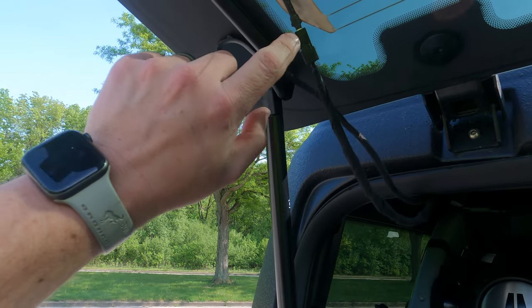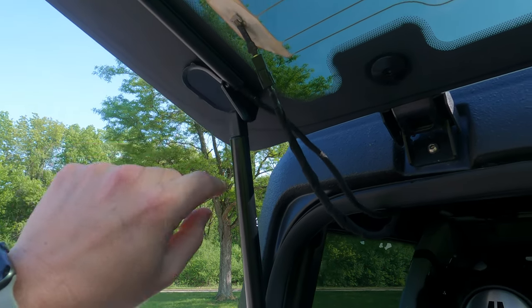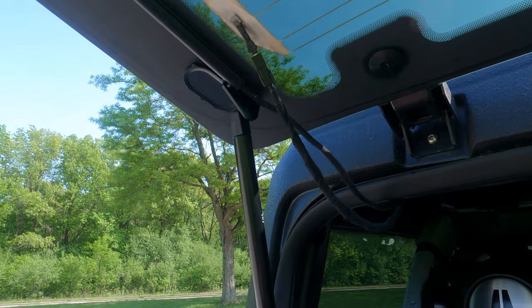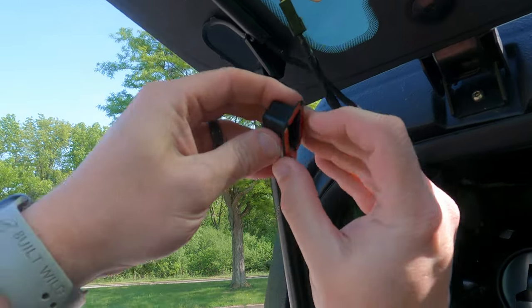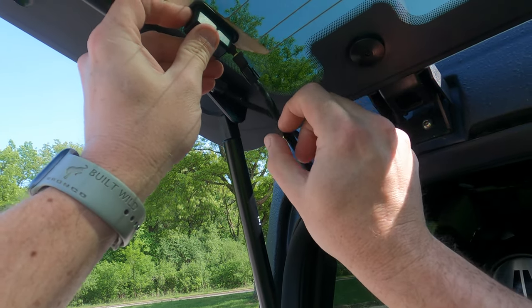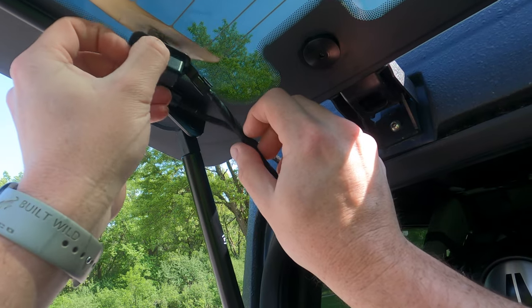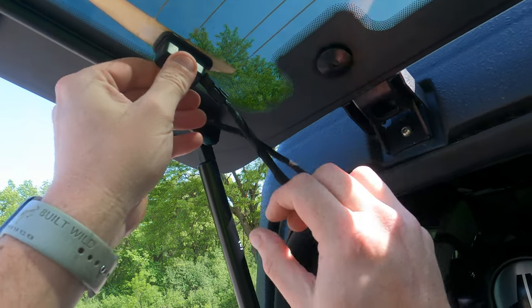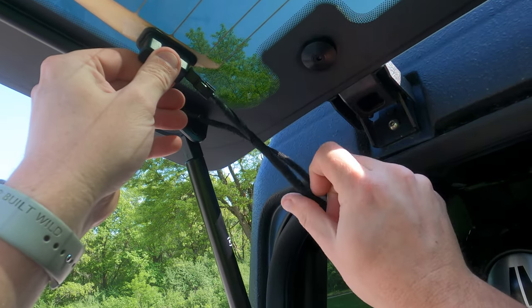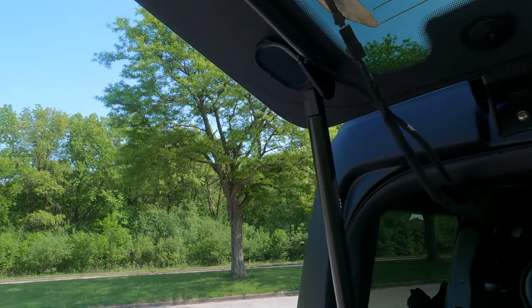We just watched their install video. The problem is that this piece right here is a lot longer — this box piece is closer up on the factory one they did on their Raptor. So the only option I have without going back and modifying the end piece is to just kind of slip it right here. It protects it some, but it's definitely not ideal.